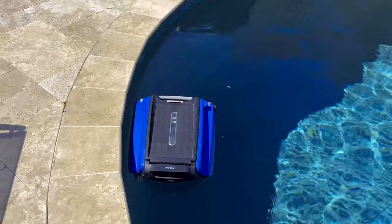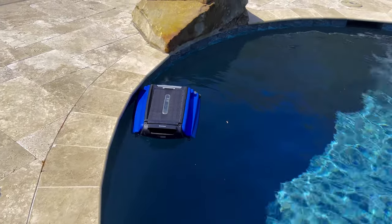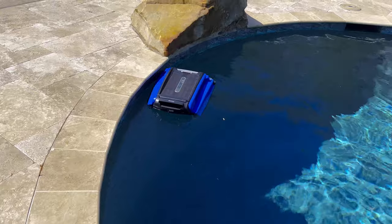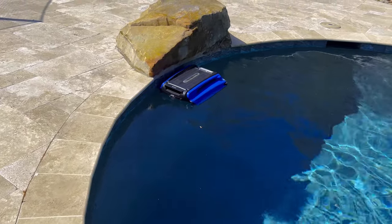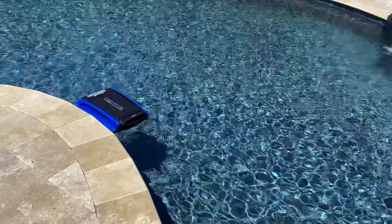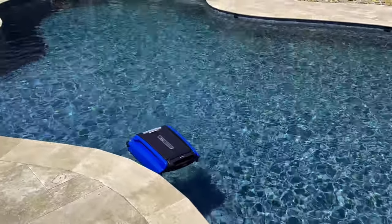I only ran into two issues: the overcast days for a lengthy period of time, and the depth issue where we get hung up. Overall this thing is amazing. I recommend it for anybody that's got a pool. This was life-changing for me personally and I'm very pleased with this product.